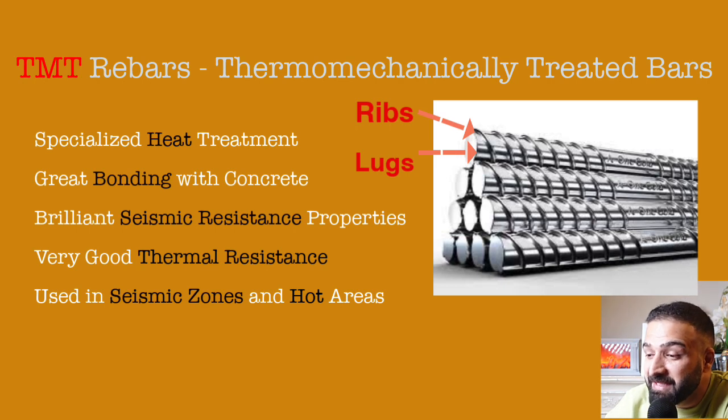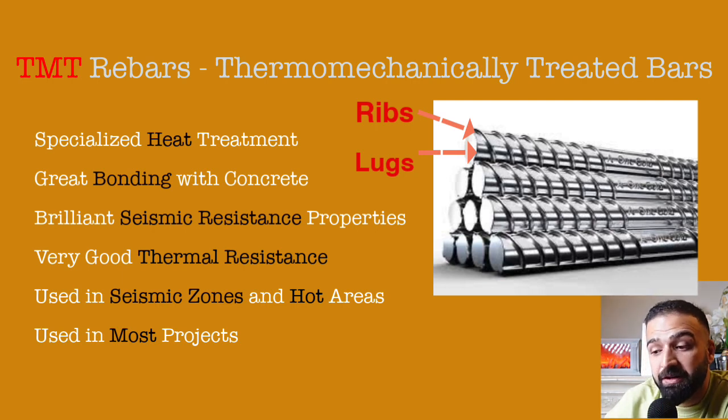This helps in safeguarding them against structural damage due to high temperature. Basically, TMT bars are the bars you would ideally be using on everyday projects, whether residential, commercial, or even industrial.